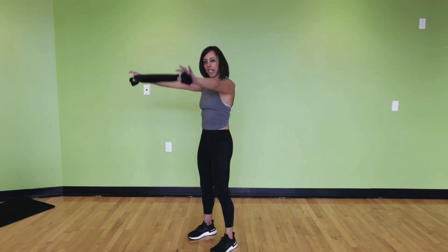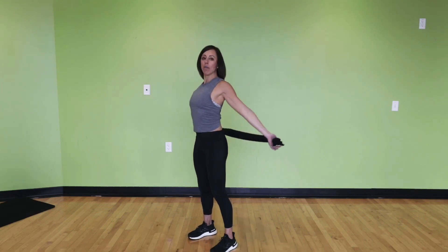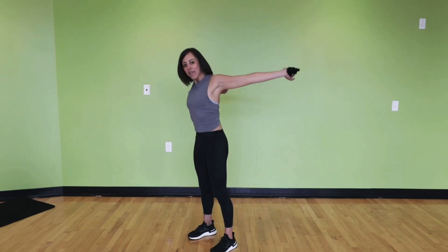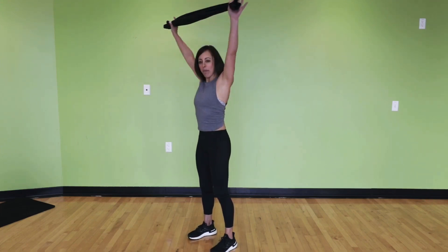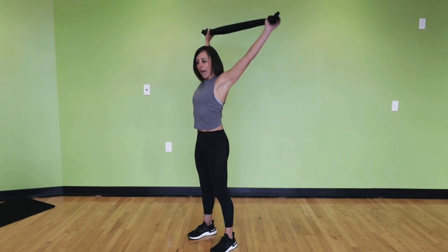Let's get about three more here. Big pass up and over — shoulders stay down even as we're working them through their complete range of motion. Two more. And one more strong, big reach up and over, tap, and all the way back up.